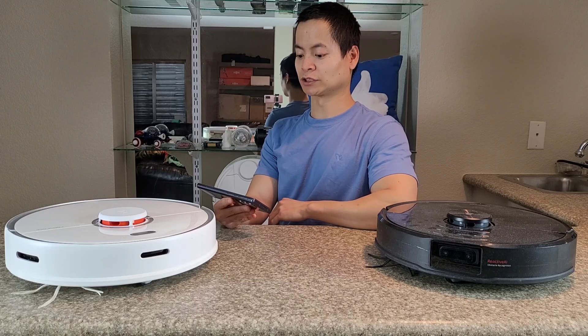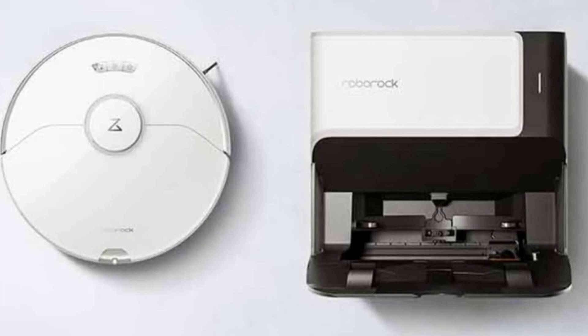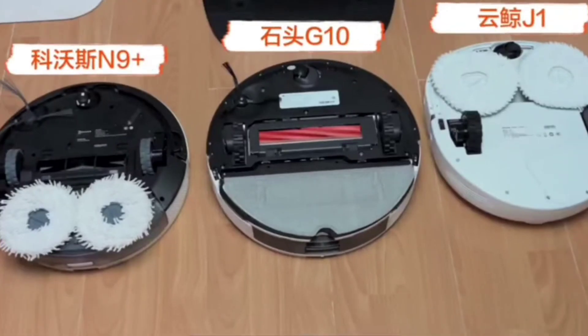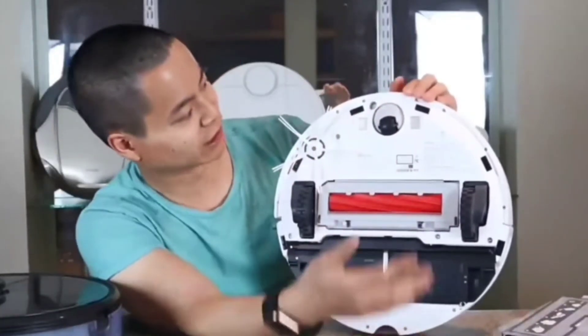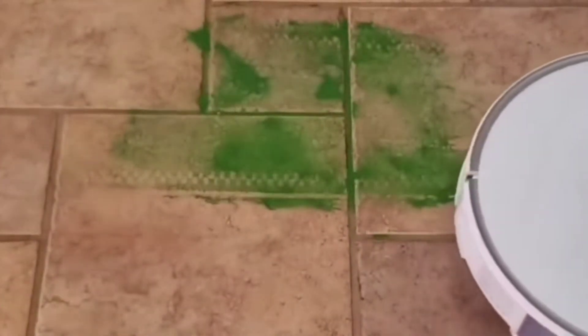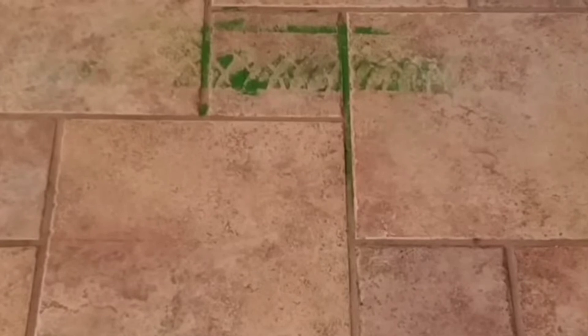Yes, we do have the sonic mopping. This is called the VibraRise. It can lift up about four centimeters off the ground and it can handle low-profile carpets and lower mats without getting them wet — that's a unique feature of the VibraRise system. Also, notice the all-rubber brush design, very similar to what the S7 did. Some people like it, some people don't because it may scratch the floors, so just be mindful of that. The nice thing about all-rubber brush designs is they're very easy to remove hair from — it doesn't require a cleaning tool. So pet owners with a lot of hair may want to consider an all-rubber brush bar design for your robot.